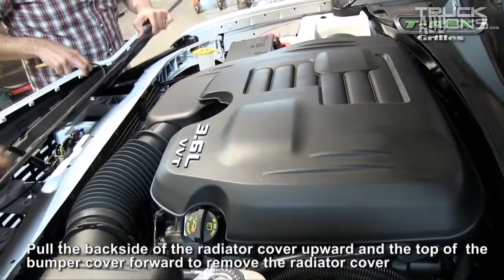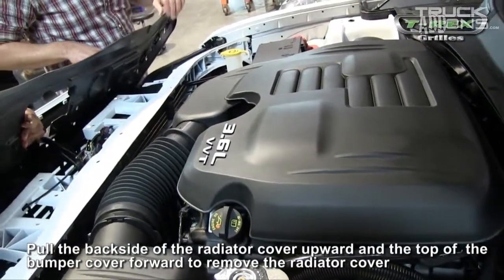Next, you'll need to pull the back side of the radiator cover upward, and the top of the bumper cover forward to remove the radiator cover.